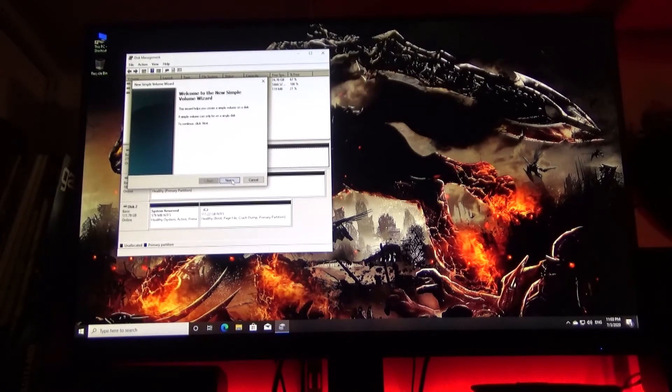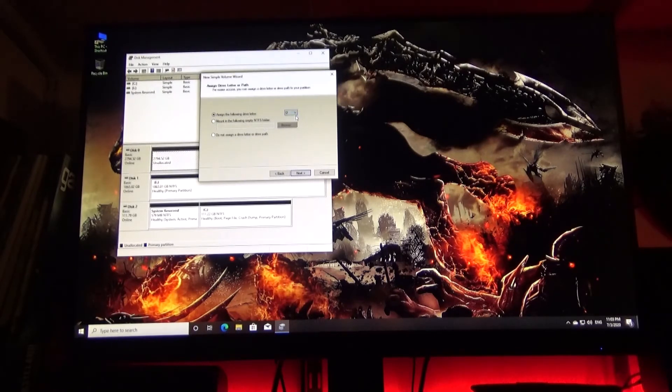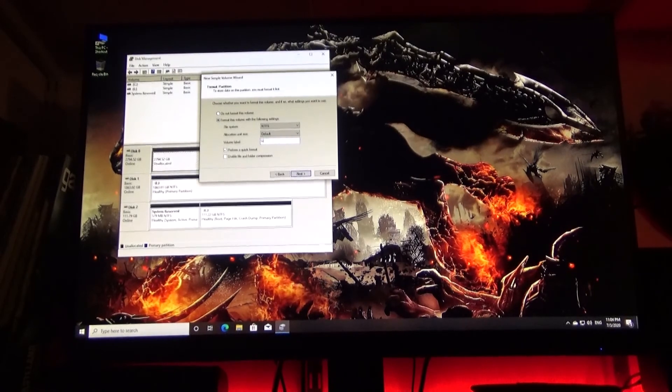Welcome to the wizard — we're going to move forward. The default size is going to pop up, press Next. You're going to assign a letter; the default is D. File system — NTFS. Go ahead and leave that, the default is fine. And you can select a name if you want; for this, we're going to select Games.